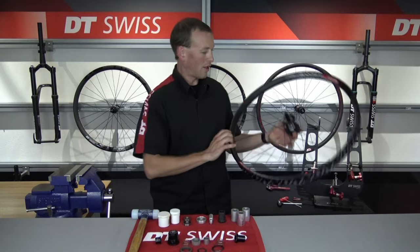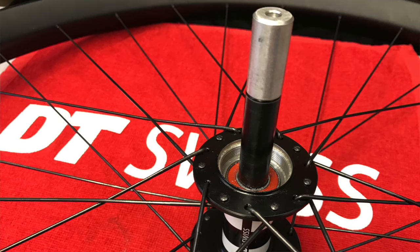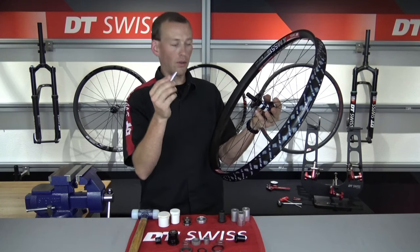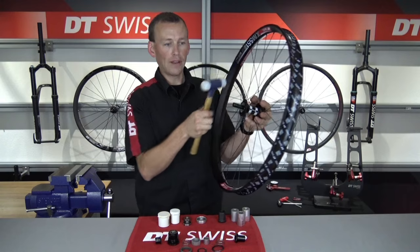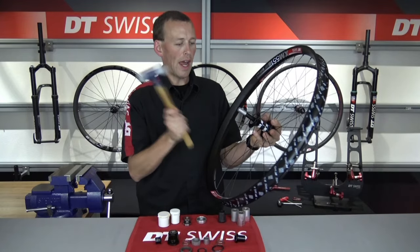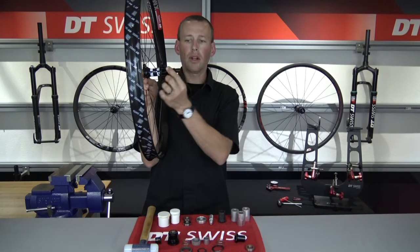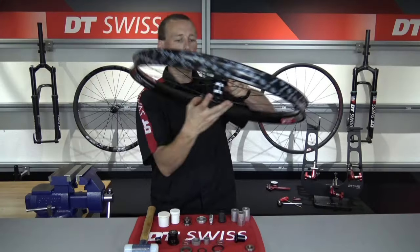Now we are ready to remove the non-drive side bearing. I am going to use our axle protector tool — it goes in the axle so when I strike the axle, I can drive that bearing out the non-drive side with the axle. You don't necessarily need to use this tool, but if you have our service kit, it is recommended. Any time you strike an aluminum axle, you definitely want to protect the axle and also have a soft blow mallet. So I'm putting that tool into the axle and driving the axle and the non-drive side bearing out the non-drive side of the hub. The bearing and the axle will come out. Now the internal axle comes out — I'm just going to flip it over and reinsert it back through the drive side bearing.